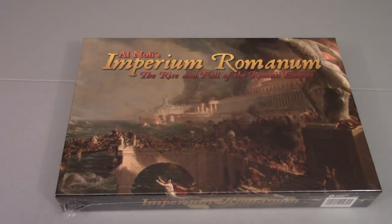This game is several decades old in terms of Imperium Romanum. This is the third edition, the third version, published by Decision Games. It just came out, it just started shipping this week, and I just got it today.